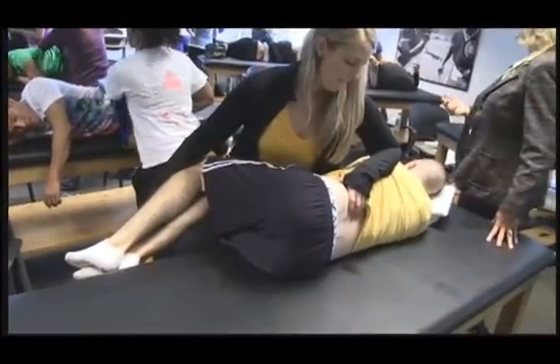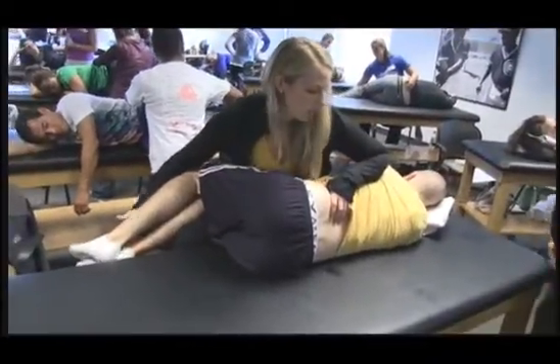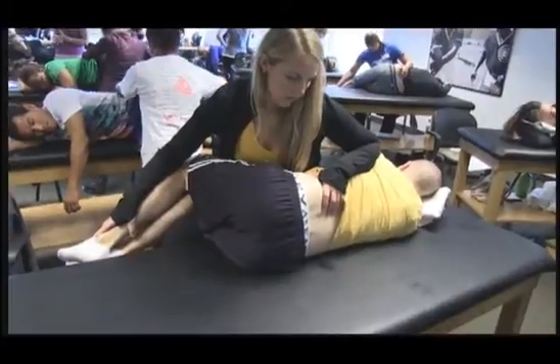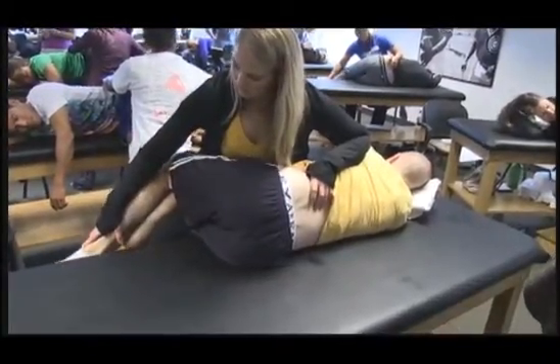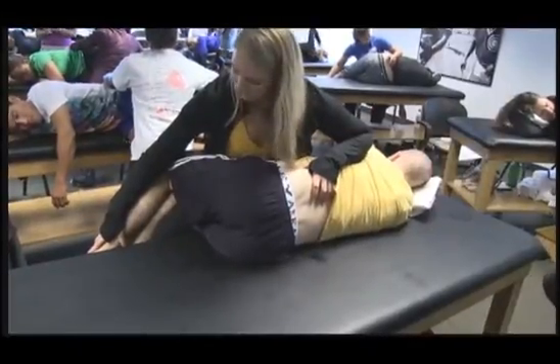And then have him contract again. Push the feet up. Hold it. Relax. Now as I push the feet down, I get more side bending.